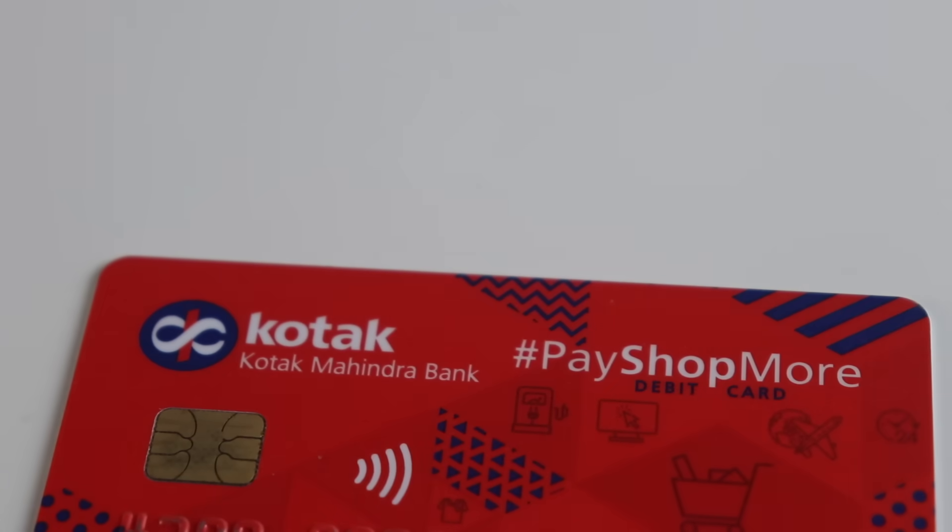Let's see how to set this up on your Google Pay so that you can make payments using your phone.